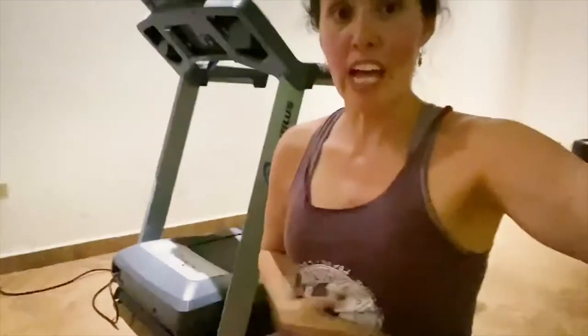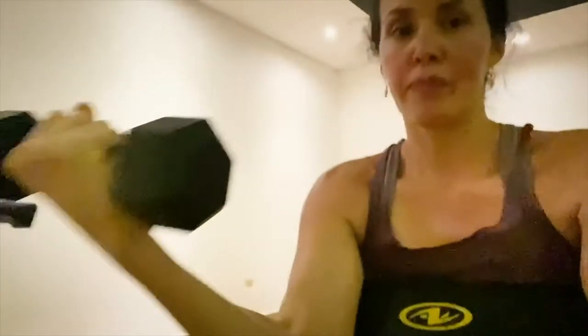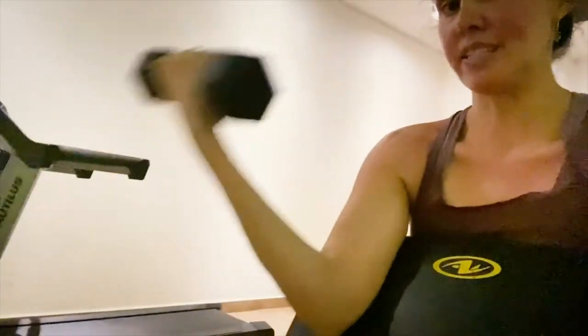Now if you want to work out your abs, you can use this equipment right here — this bench right here. As you can see, it is inclined. If you can lie all the way down and then come up, then you have pretty strong abs. In this bench that I showed you before, you can also use it to build up your biceps.